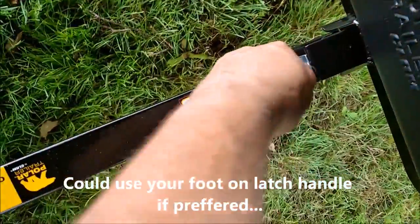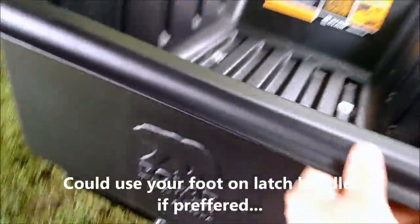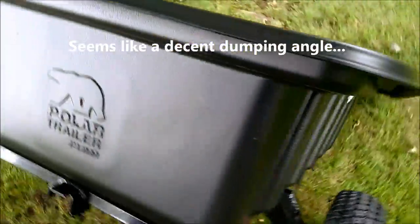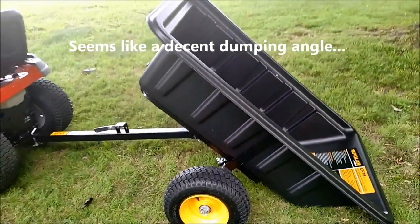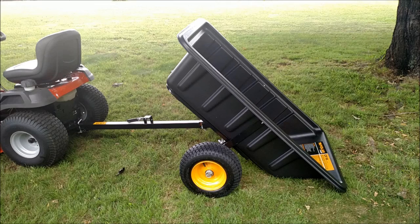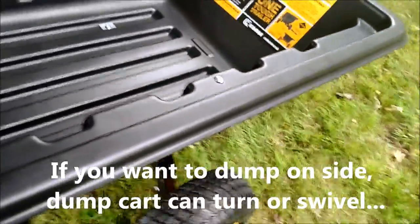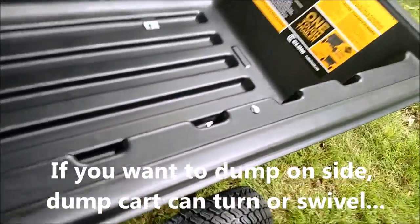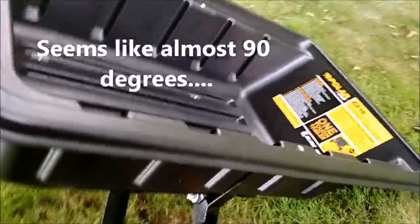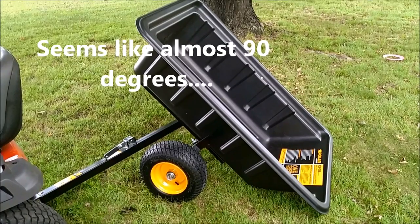You could probably use your foot on the latch if you want — it holds down like that, and it dumps. Seems like a decent dumping angle. And if you want to dump to the side, you just swivel it — the whole axle turns almost 90 degrees. So if you have to pull up to something and turn it to dump, that works too.